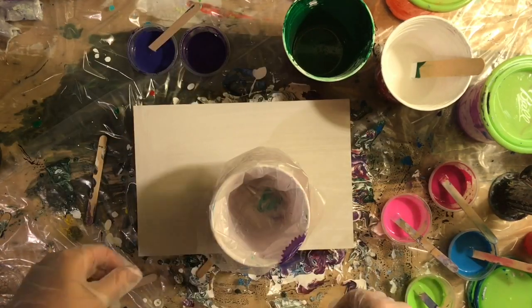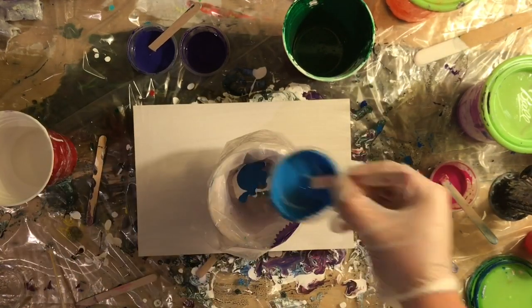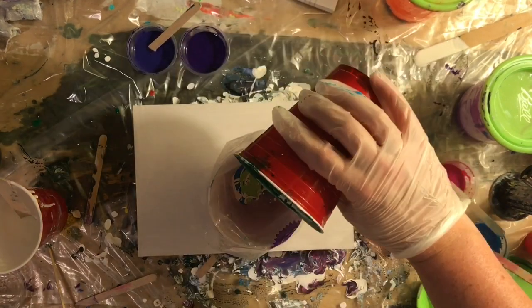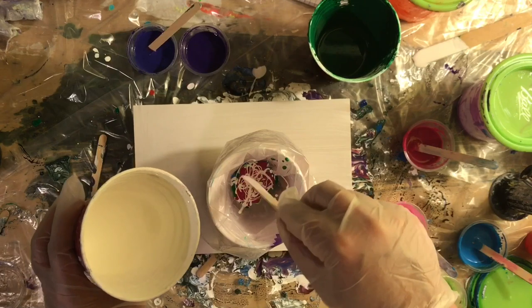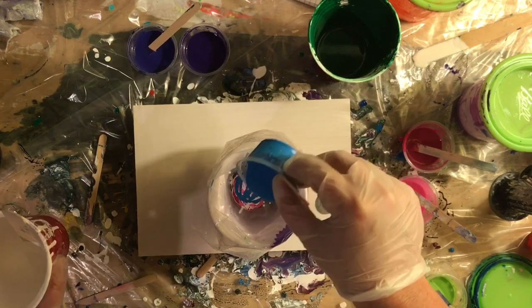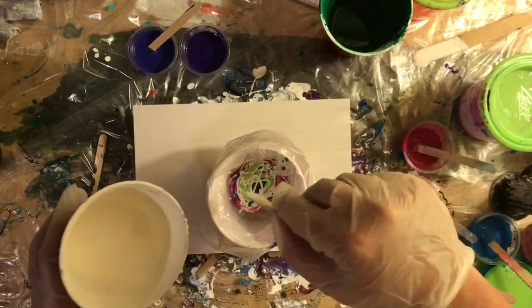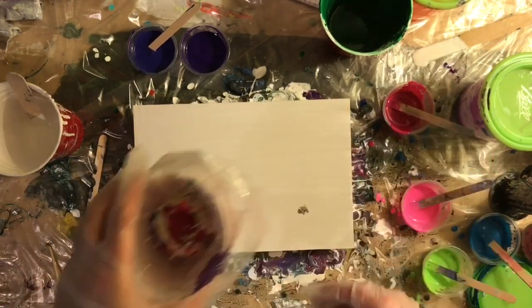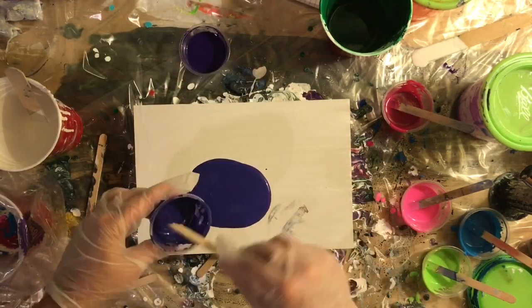Hey everyone, welcome to another pour video. Today's video features one of the weirdest paintings I've ever made — it's definitely not pretty. I'm not even sure if I really like it yet or not, but I use a couple of different techniques in it and I thought people would probably be interested in watching the techniques at least. I actually posted a picture of this painting on my Facebook pour group last night because I was so on the fence about whether or not I would post a video, but I received a whole bunch of encouragement to do so, so here it is.